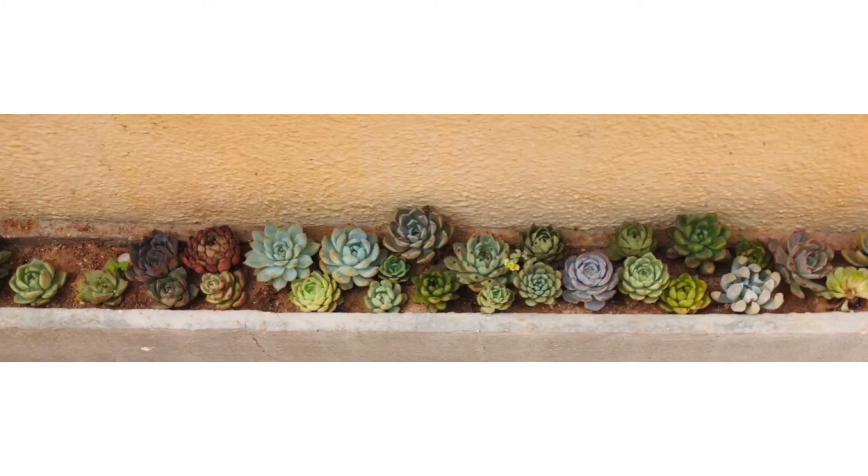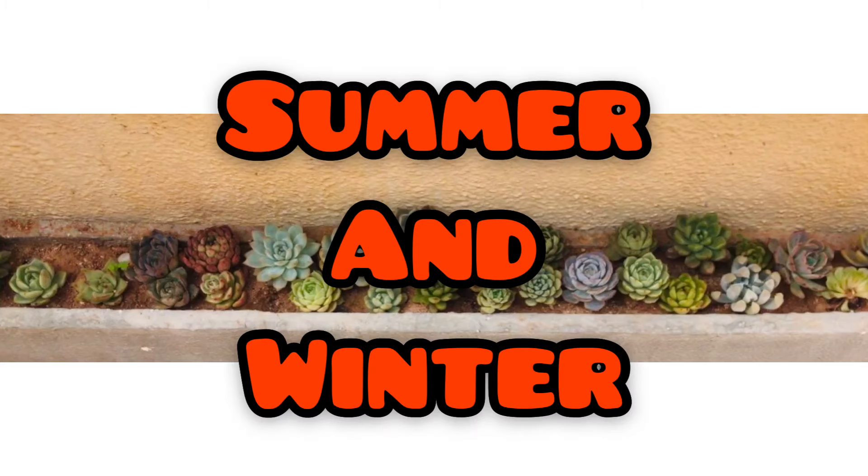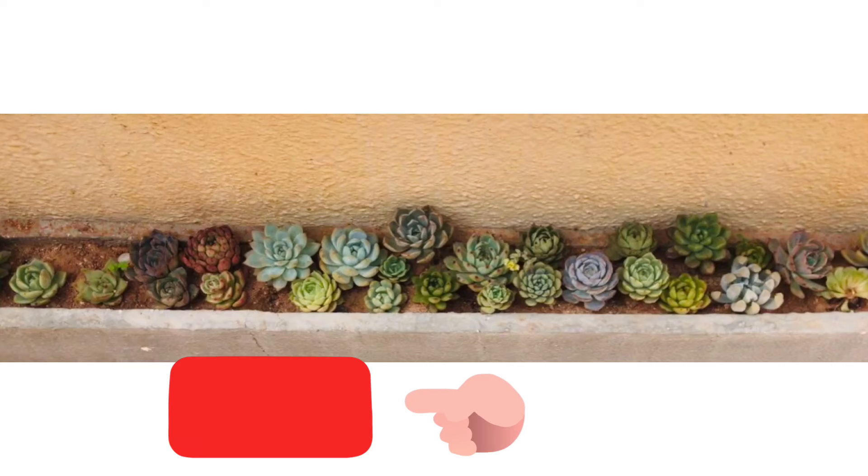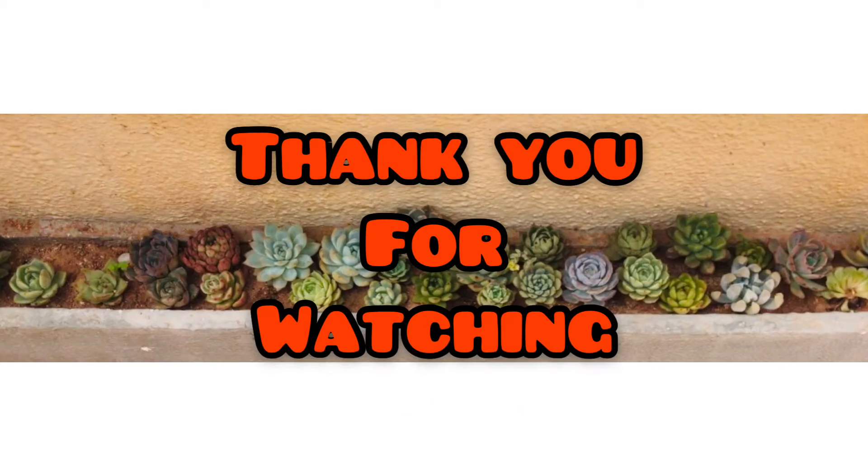Before I end the video, one more important point: in the succulent world there are only two seasons — summer and winter. Based on these two seasons, succulent varieties go dormant. I will put the names of succulents categorized by their dormancy type in the description below so you can take a look and care for your succulents accordingly. I hope this video was helpful. If it was, please consider subscribing to my channel. Until then, take care, stay safe, bye!